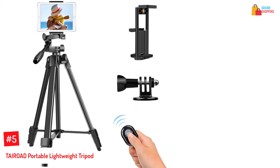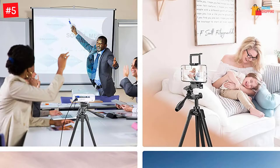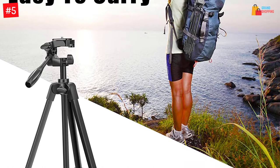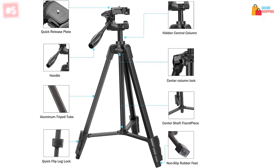Number 5: TAIROAD Portable Lightweight Tripod. Topping this list of best iPad tripods is the TAIROAD Portable Lightweight Tripod. It is a 3-in-1 camera, tablet, and cell phone tripod stand that offers a padded grip as well as easy attachment. This lightweight tripod can be extended from 16 inches to 55 inches and comes with 4-section aluminum alloy legs that offer fast-release flip locks. It is constructed from top-quality aluminum and has a load capacity of approximately 6.6 pounds. It is suitable for taking family, party, and friend photos.